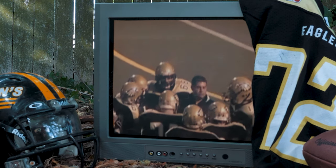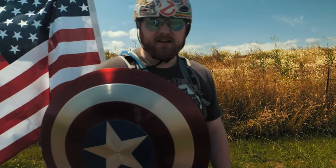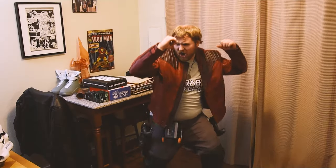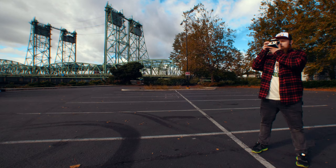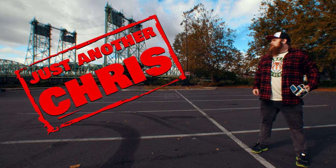You know the type of guy that was a jock in high school but ended up becoming a huge nerd? Someone that's not afraid to make a fool of themselves on the internet, and someone who likes to shoot Polaroid a little too much? You know, just an ordinary everyday guy. Well, that's me. I'm just another Chris.